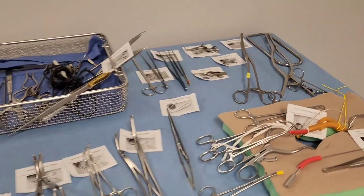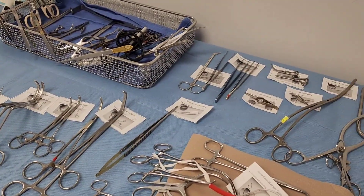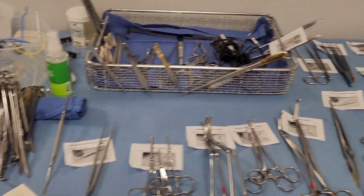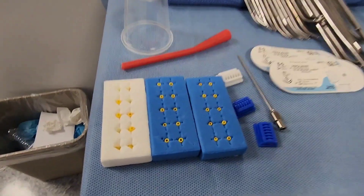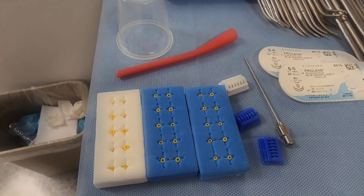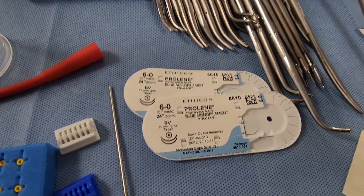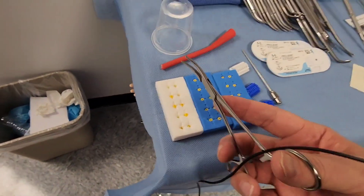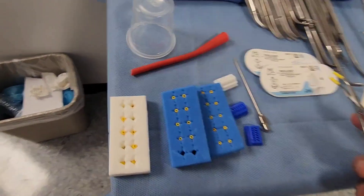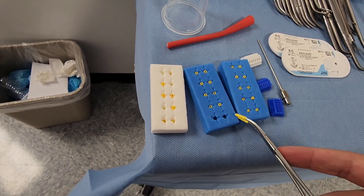Here we have basic stuff on our table for vascular. Peripheral vascular covers veins, arteries, percutaneous and cut-down procedures. First up are suture boots — these are accountable items used in vascular. They go on mosquito clamps to protect the suture thread. That's what they're designed for.